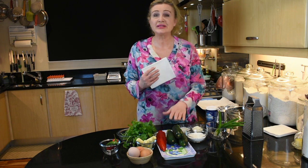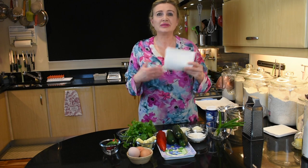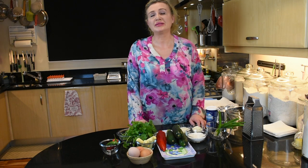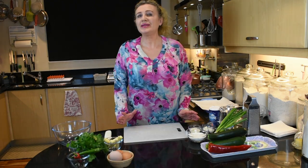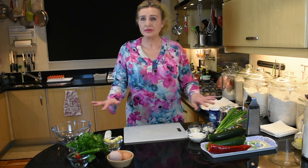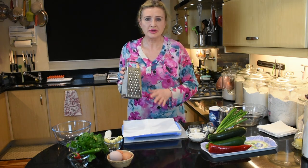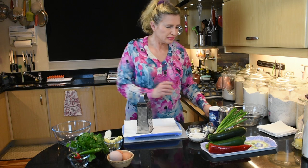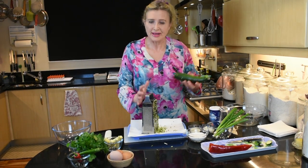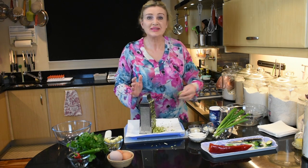Because we need to grate the courgettes and then squeeze out all the excess liquid from them, and also some cooking oil and a deep frying pan. The dish is not difficult to make at all. We'll just have to grate the courgettes and then chop the rest of the ingredients. Just grate them all — it doesn't take long.